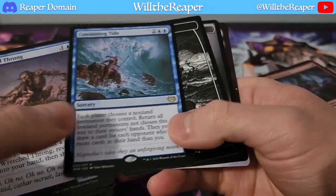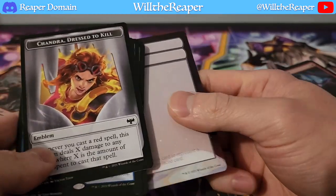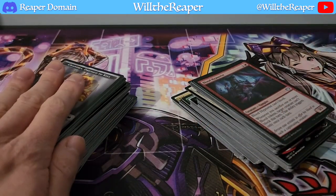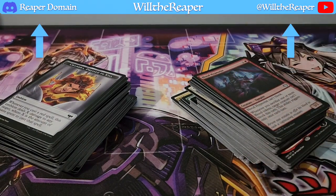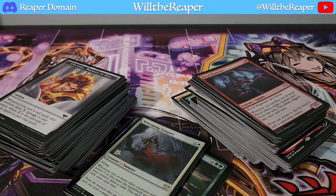We have Consuming Tide. And — ooh — Chandra Dressed to Kill again. Looks very interesting, definitely different. Overall, what do you guys think? We got a few good things here, but we also got some Mythics — two Mythics in this one. Let me know what you guys actually think, because I honestly don't know anything right now. Is it always the case that Mythics are more valuable than all the other cards? I don't know — you tell me.